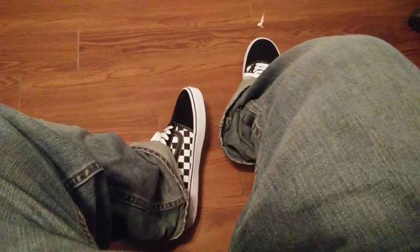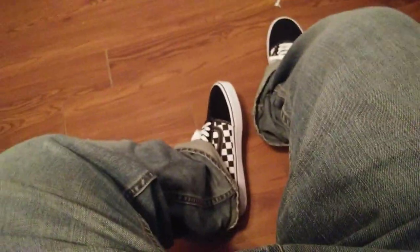Overall, good pair of shoes. This is PJ Got Kicks with a short little review on the checkered Vans Ward. So like, subscribe, and comment. Thank you for watching, bye.